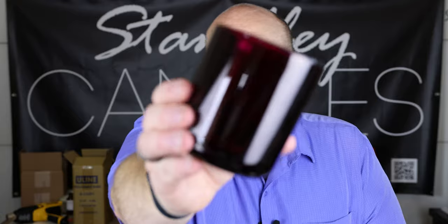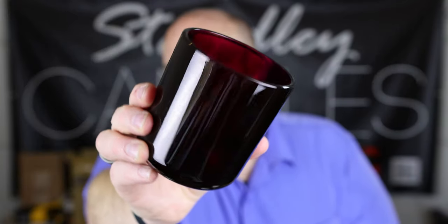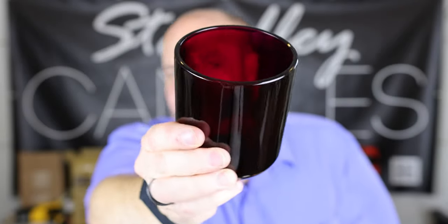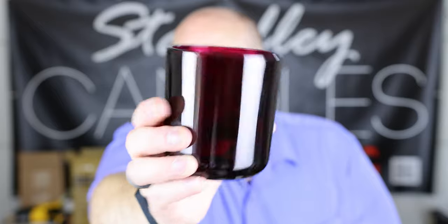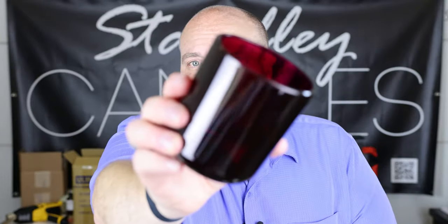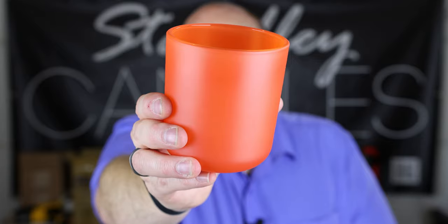This next one is called the amethyst jewel. You can see that purple running through there — this purple is actually really nice, and when you're in sunlight you can see it a lot more. I hope the camera is catching it, because it's actually a really nice purple.